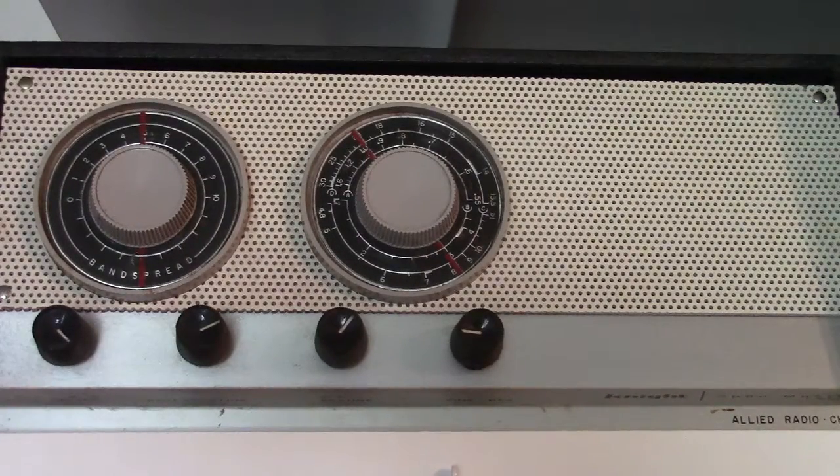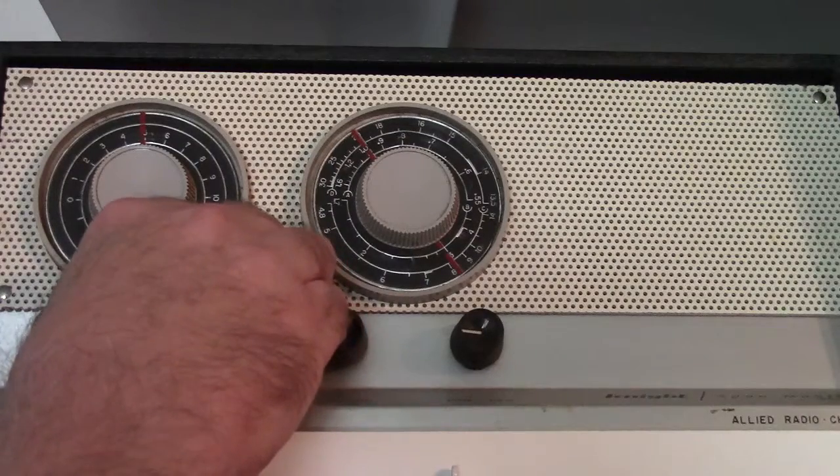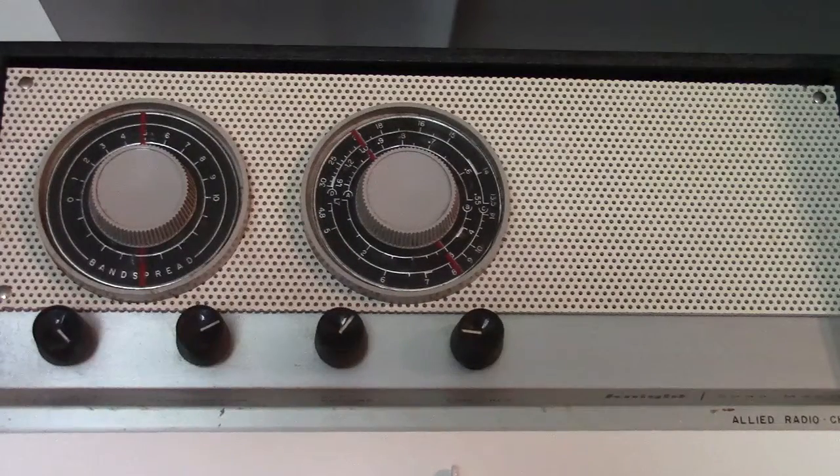That has to be adjusted continuously because if we have too much regeneration, it goes into a feedback mode, and if we have too little, we don't hear the signals. Right now I'm tuned on the AM broadcast band at an area that doesn't really have too much in the way of local signals here in the daytime.